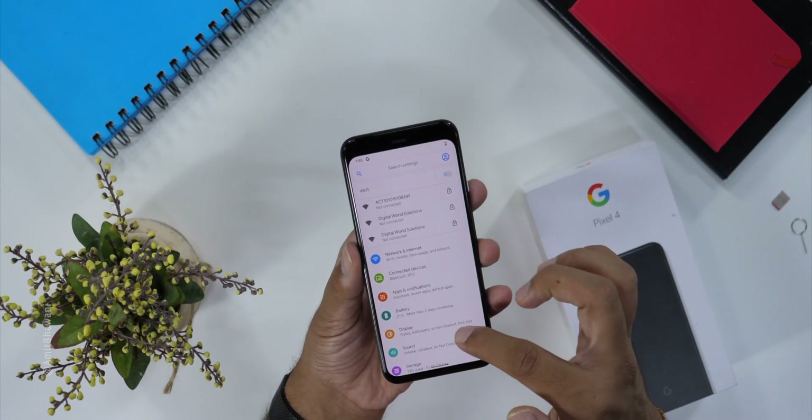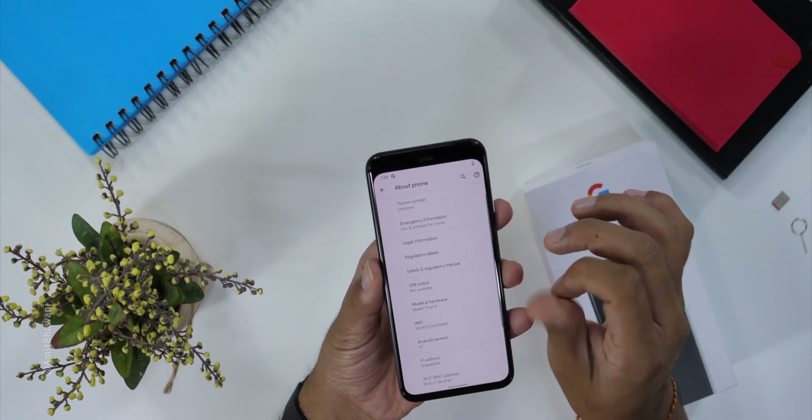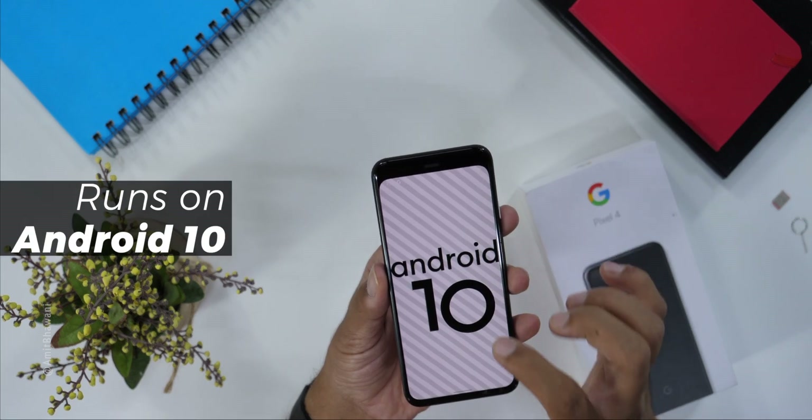Here we will move forward. These are all the options. In the about area, the device name is mentioned, and here we have the Android version — Android 10, out of the box.